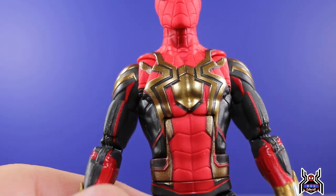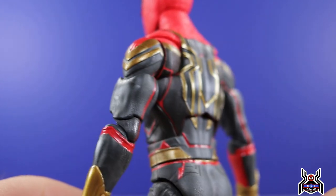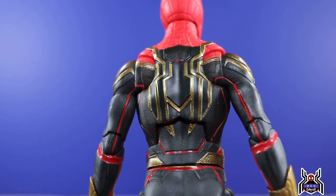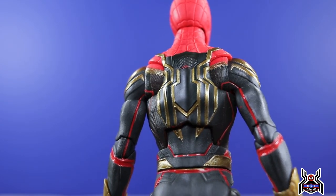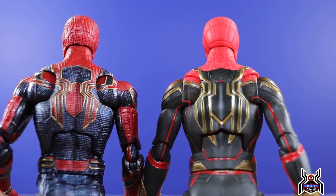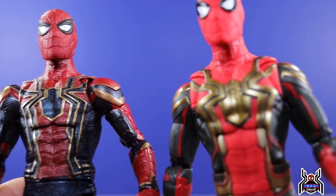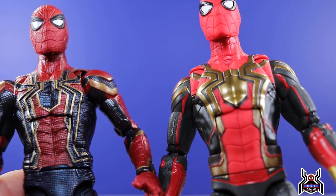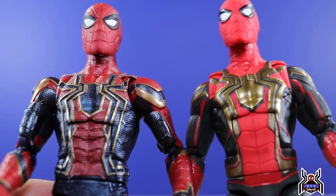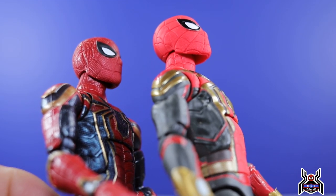I don't know exactly how the integrated suit will appear in the movie — if it's just a newer version of the Iron Spider suit, which would kind of make sense. It's got a lot of the same design elements, but it is a different design altogether. You can see it's the same basic shape of the spider on the back, and the front is basically the same shape as well. So it's similar in design, but it is different — it is not the same.